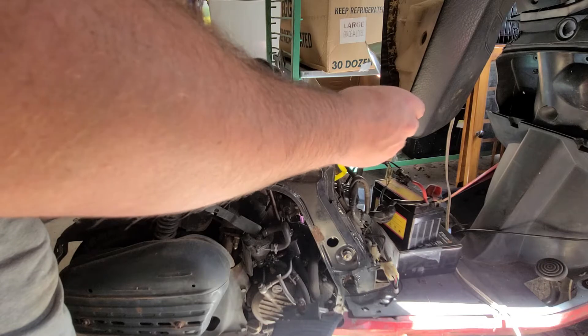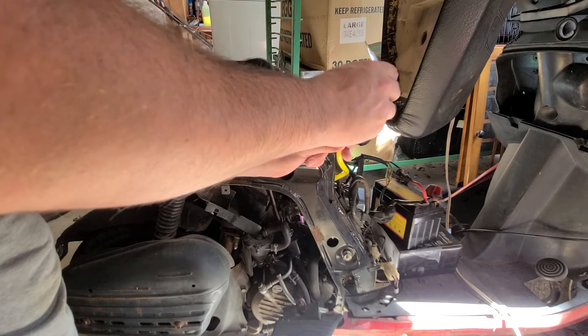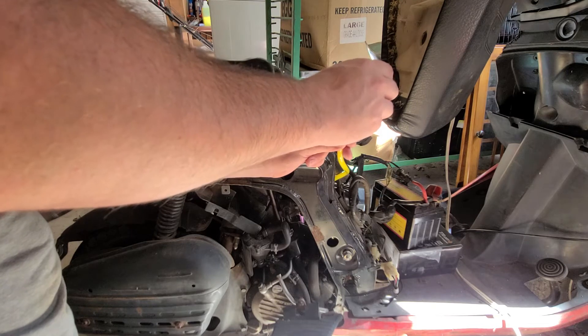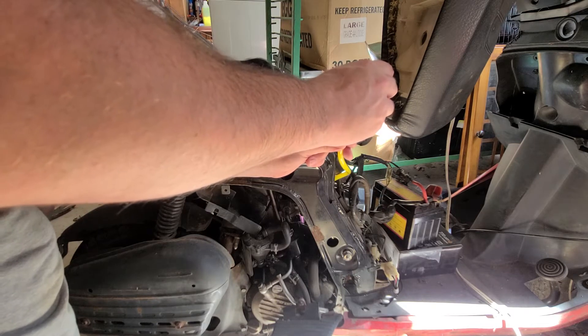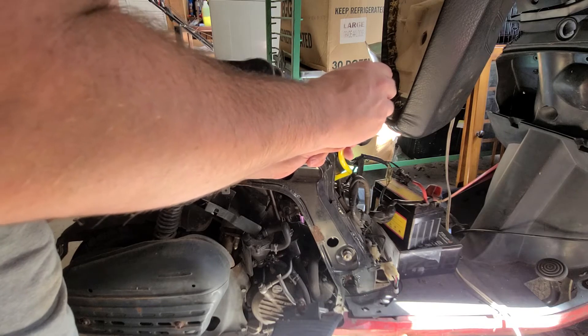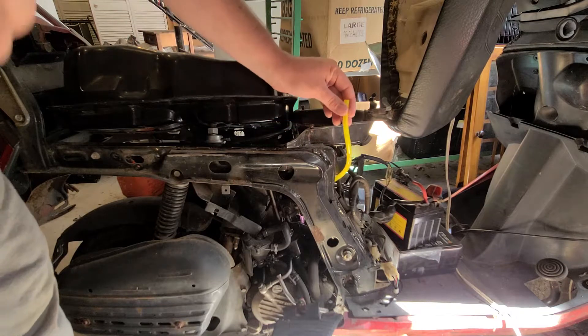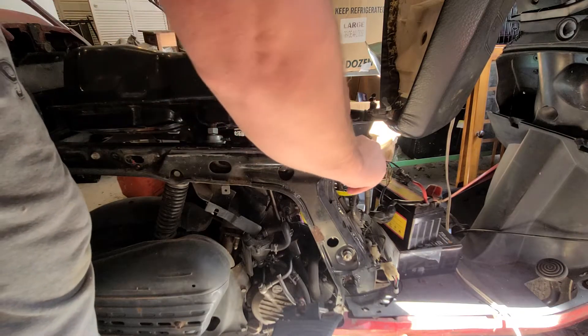It's been a while since I really worked on this thing. I actually might have been able to get it running a long time ago. I was trying to get it running today and realized the spark plug wire was disconnected. So let's see if we can start it up with that little fuel in there.